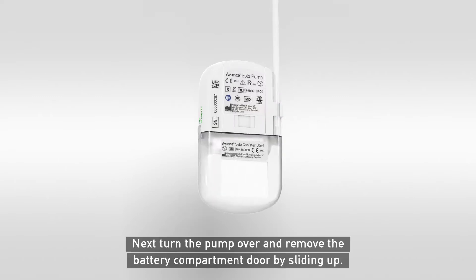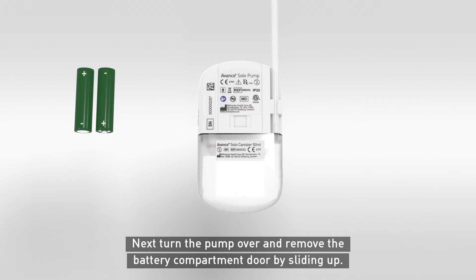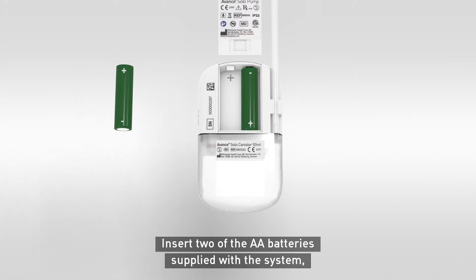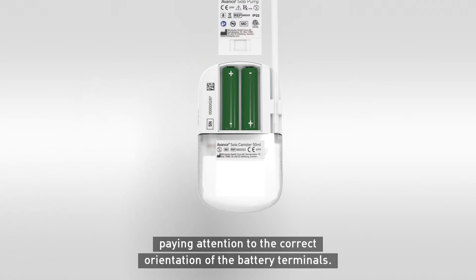Next, turn the pump over and remove the battery compartment door by sliding up. Insert two AA batteries supplied with the system, paying attention to the correct orientation of the battery terminals.